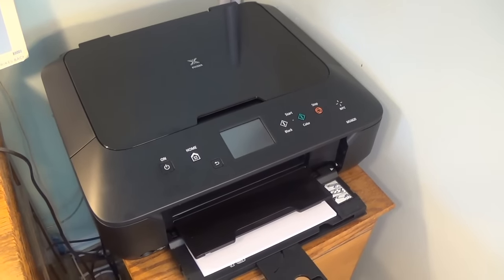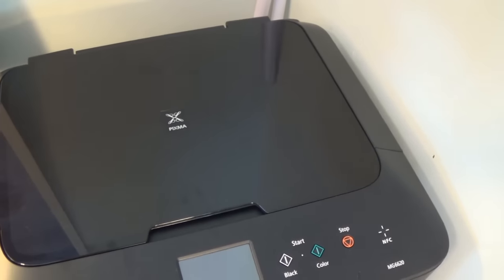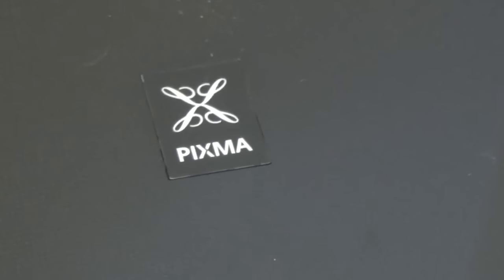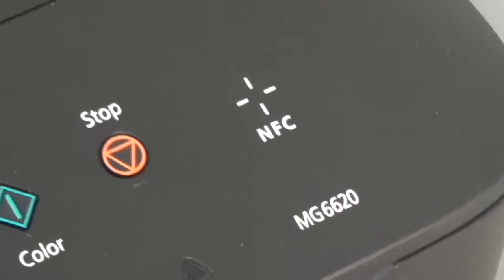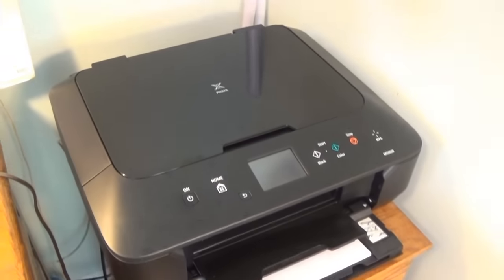Hello, this is Gio and we have a Canon printer here that needs some more black ink. This one happens to be a Pixma Canon MG6620 and I will show you how to change that ink today.